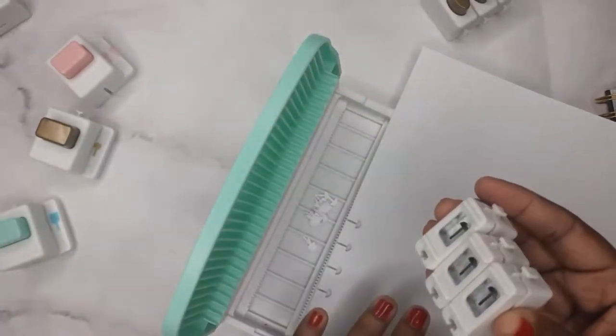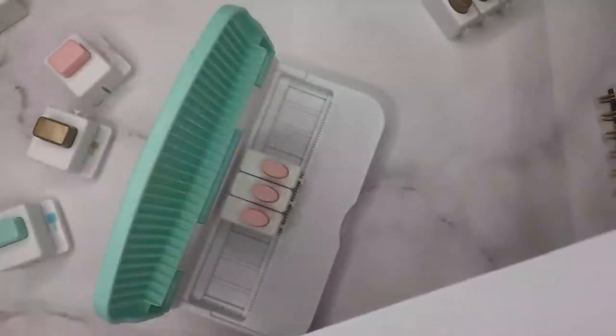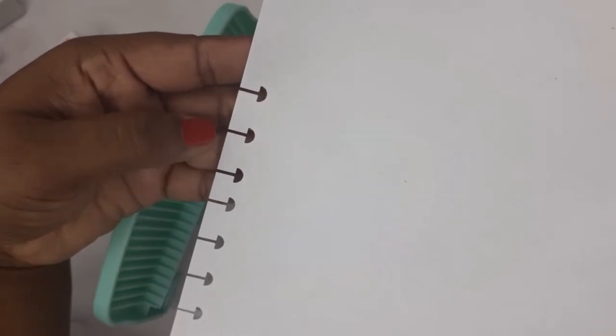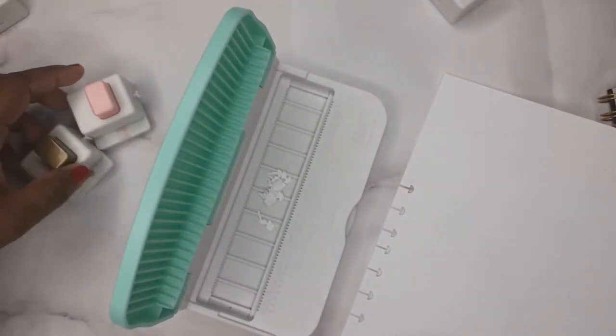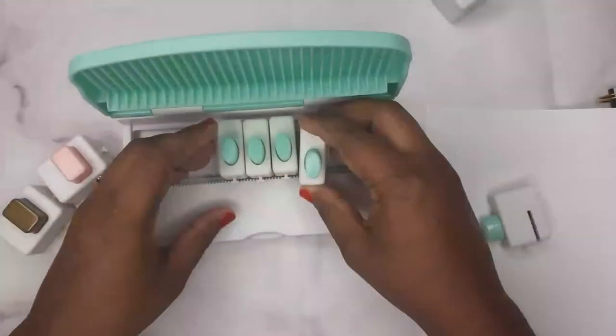Now we're going to try these pink ones and compare to see if the sizes are bigger or the same. There are two different sizes here — this one is a medium-sized disc-bound hole, and this one is a small disc-bound punch hole. Now we're going to move on to the regular punch holes. I didn't line them up perfectly, but this is how a three-ring punch hole looks for a three-ring binder.